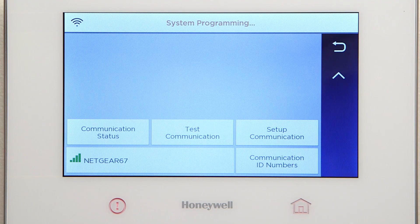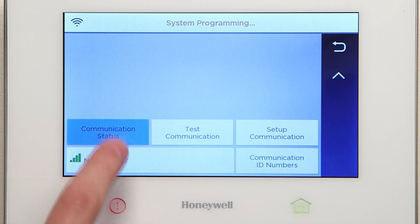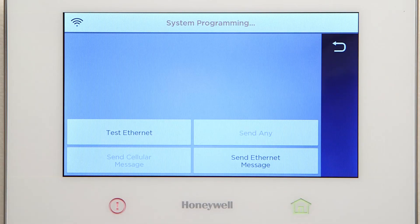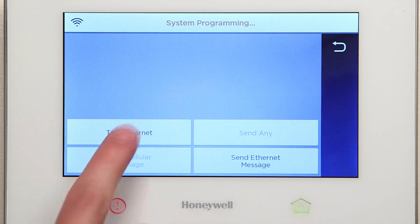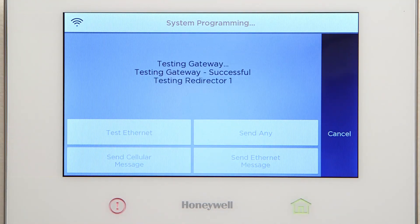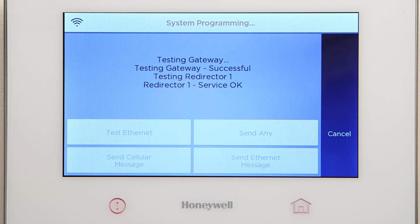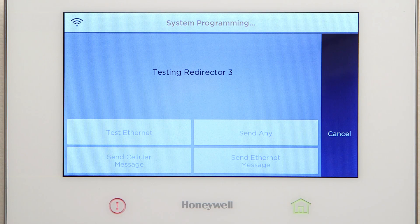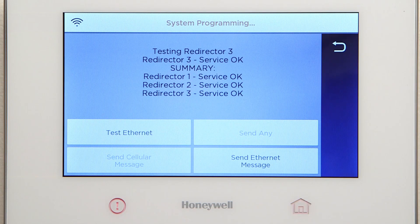Select Communication Status and confirm AlarmNet is registered. Select Test Communication. Select Test Ethernet. If successful, you should see Service OK from the three redirectors. Congratulations! You have successfully configured the Lyric controller with Wi-Fi using WPS.